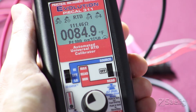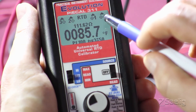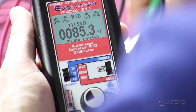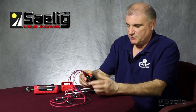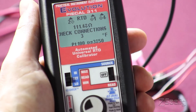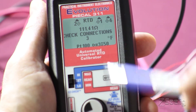Now, if we have a problem out in the field where one of our connections gets broken, one of these icons will lose its display and will no longer be illuminated. What I'll do here is cut one of the wires — wire number 3. There we go. And as you can see now, the icon for wire number 3 is no longer illuminated, and we have an error message on the screen telling us to check connection number 3.